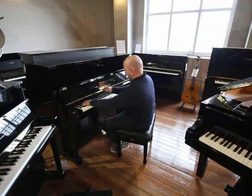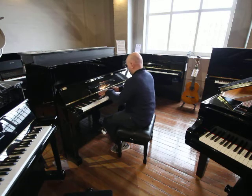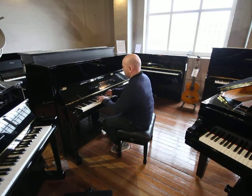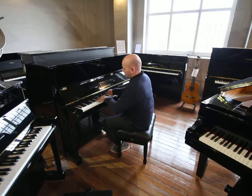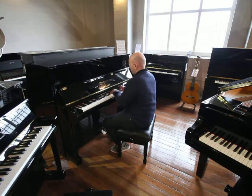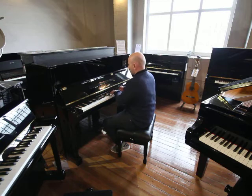Let me play this one over to you. Here we go.